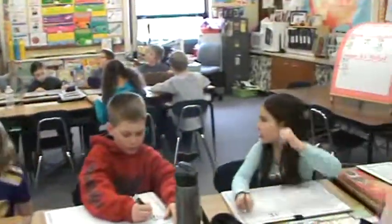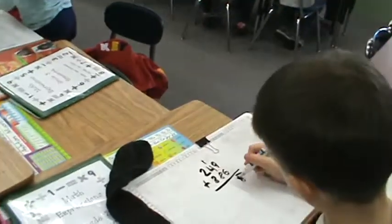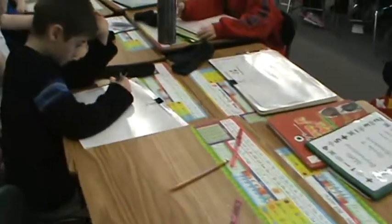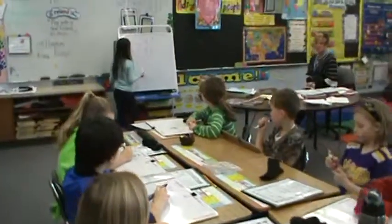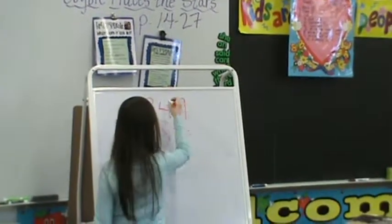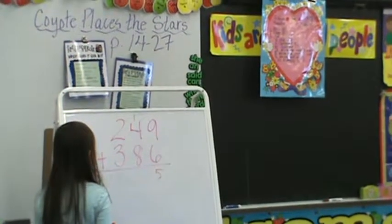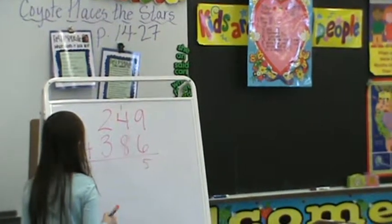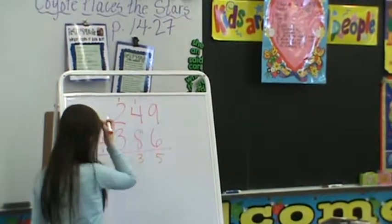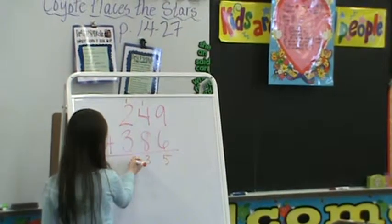I would like Emma to come up and show us the steps and talk through the new groups above method. First, 9 plus 6 is 15. Take the 5 there and we carry the 1. Then 4 plus 8 is 12, and then add 1 more on, it's 13. So 3 right here, carry the 1. And then 2 plus 3 is 5, and then add 5 plus 1, it's 6.